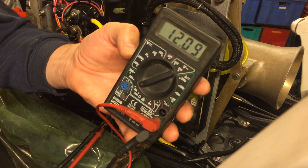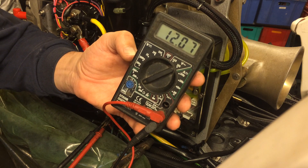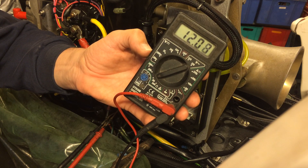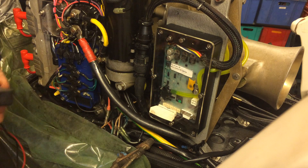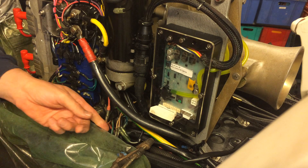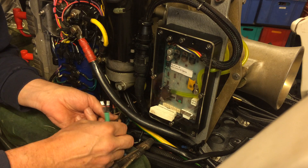According to the books, at 16 to 17 degrees we should be around 9.7 kilo ohms, so we're way high here. What this actually does is tell the engine that it's very cold and that it needs to fuel more because of the low temperature.